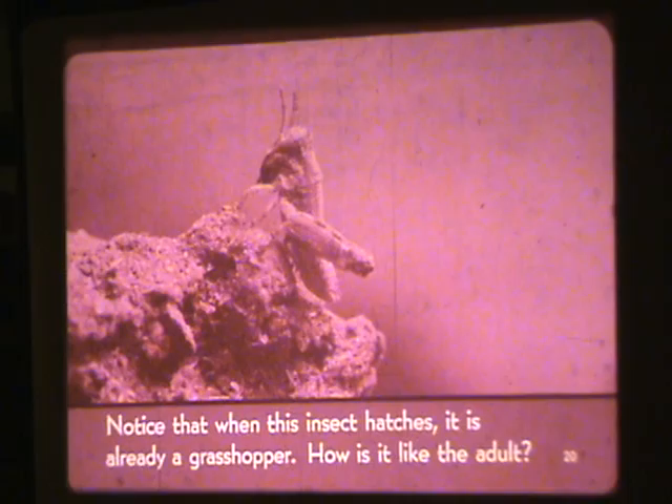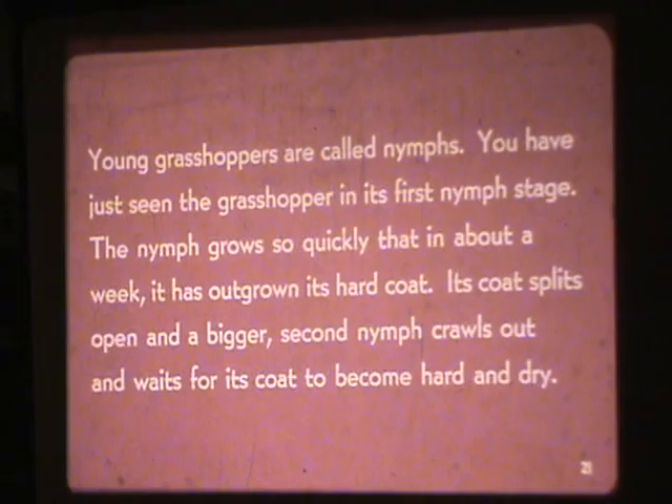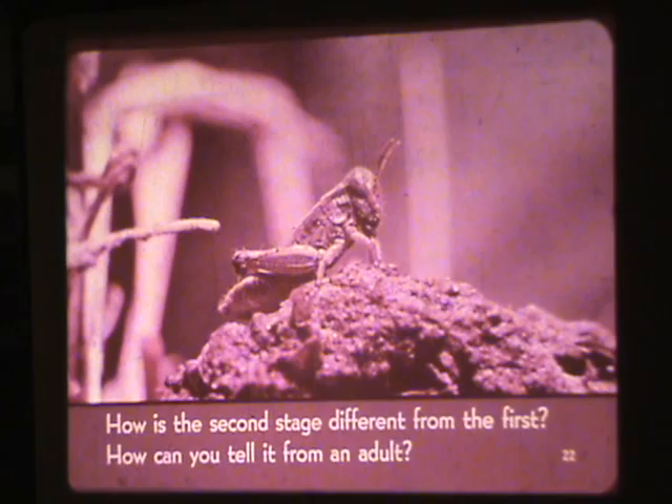How is it like the adult? Young grasshoppers are called nymphs. You have just seen the grasshopper in its first nymph stage. The nymph grows so quickly that in about a week, it has outgrown its hard coat. Its coat splits open and a bigger second nymph crawls out and waits for its coat to become hard and dry. How is the second stage different from the first? How can you tell it from an adult?